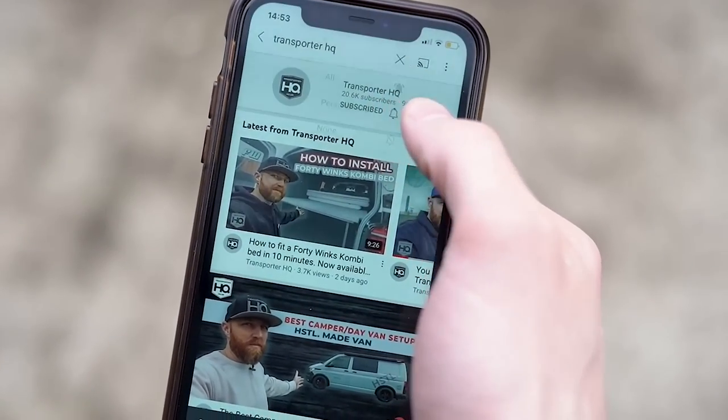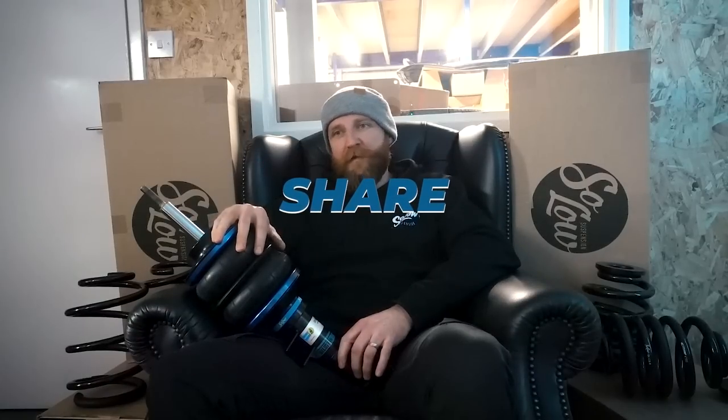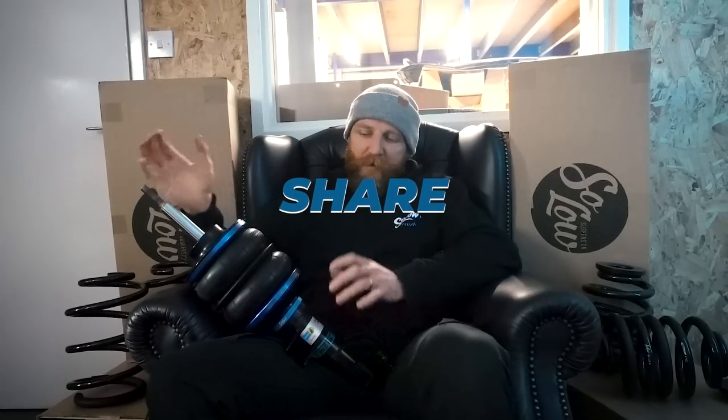That finishes this video. I just wanted to thank Mikey and Mitch for being involved and helping explain everything — they're the technical guys, I'm just the old guy with ideas and a beard. Please press the like button if you found this interesting — it helps us and helps YouTube show it to other people. Subscribe if you find this content interesting, and if there's anything else in the Transporter world you'd like us to cover, let us know in the comments. Share this with anyone about to embark on lowering their Transporter, whether on air suspension or springs. Thanks for watching.